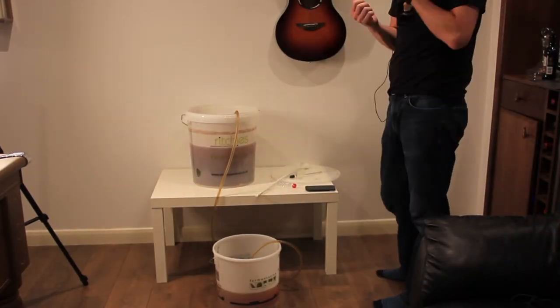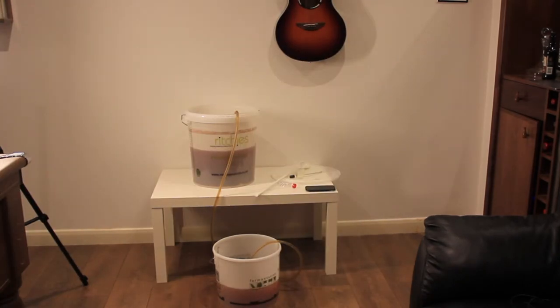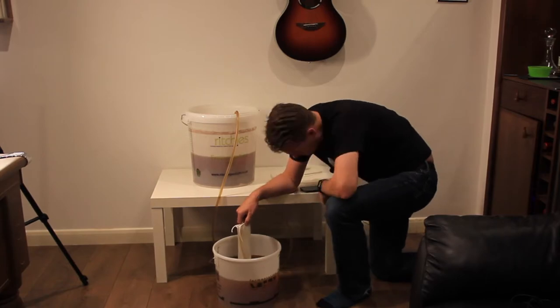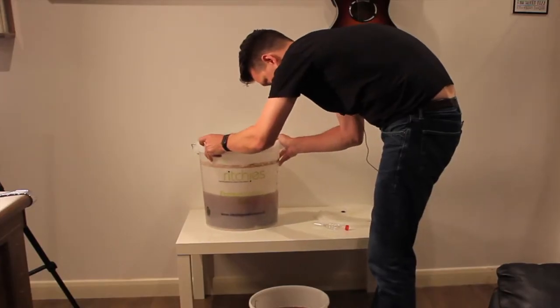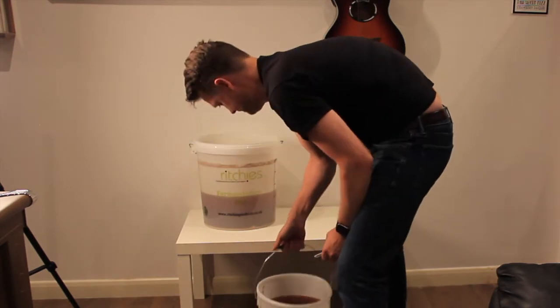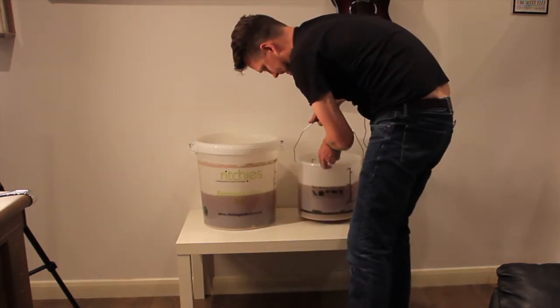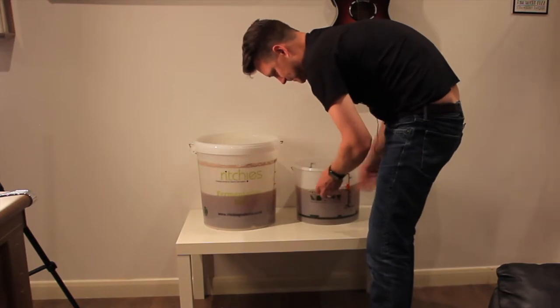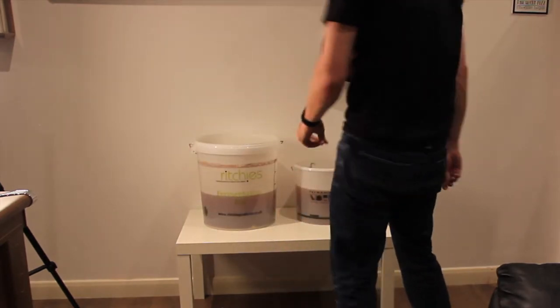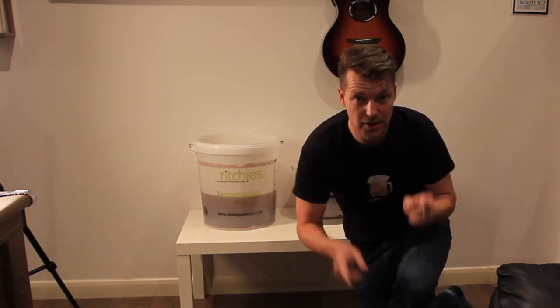I find siphoning amazing. I shouldn't really — it's quite simple, isn't it? But I just think it's ridiculously clever. So there is A, and here is B in my A-B test. Next up, the hops.